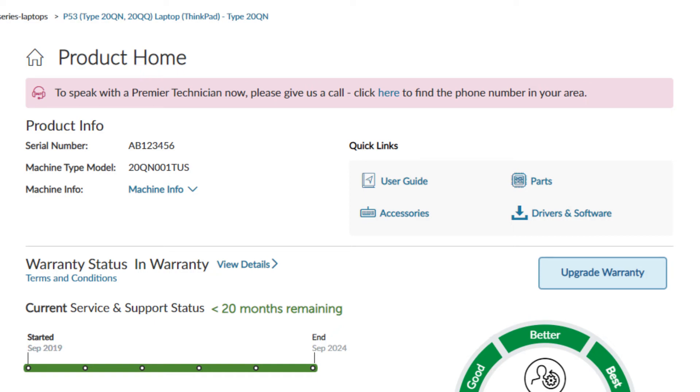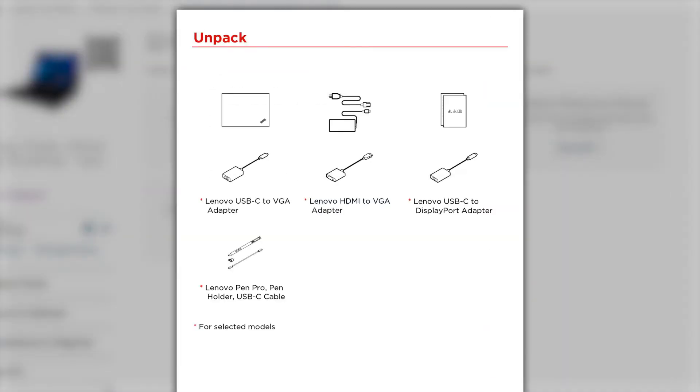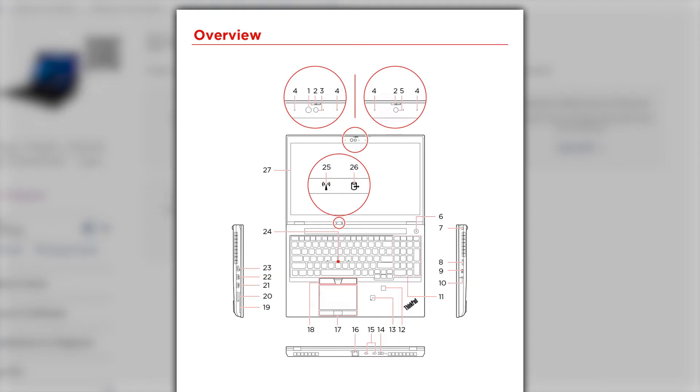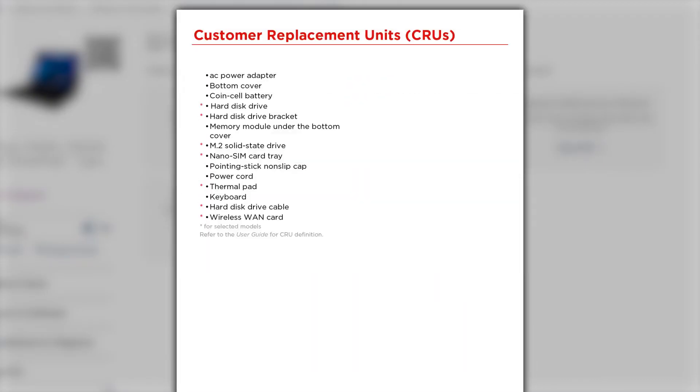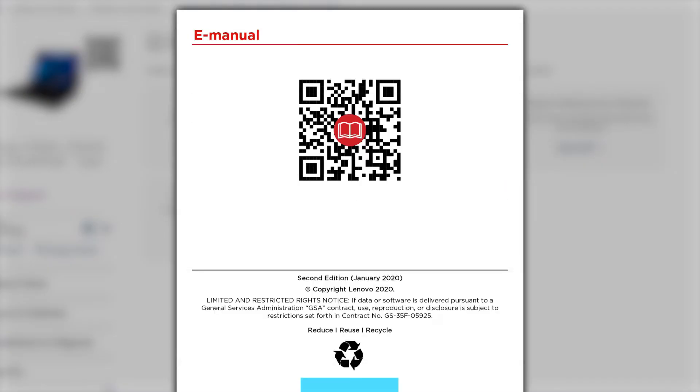You can also find documentation further down on the support page for your device, under the Guides and Manuals tab in the left side navigation. The setup guide walks you through the unboxing process, shows an overview of the various external parts of your product, provides a list of customer replaceable units or CRUs, additional information like compliance standards, and a link to your device's e-manual, which is the HTML version of the User Guide.